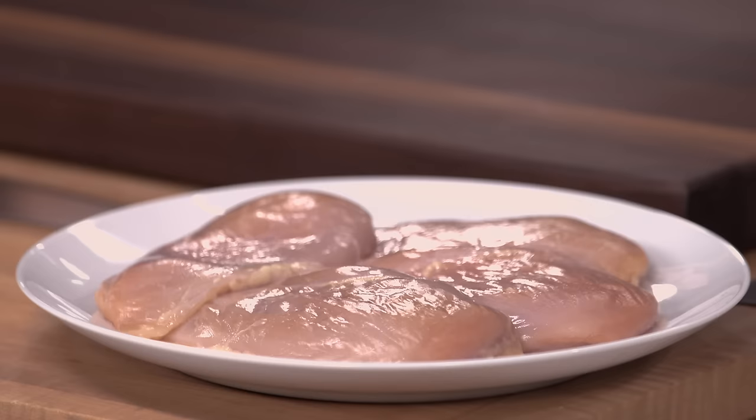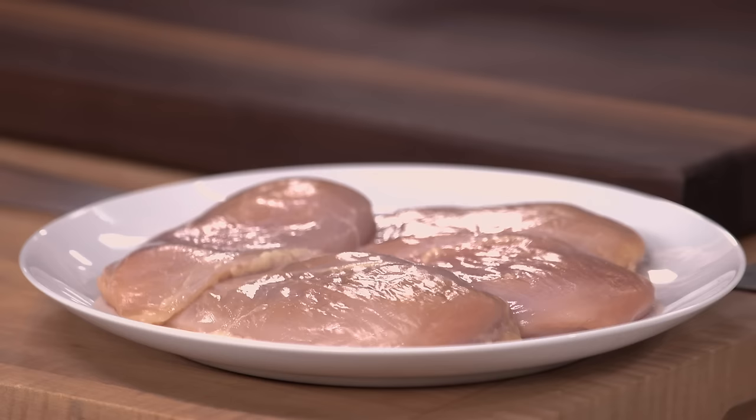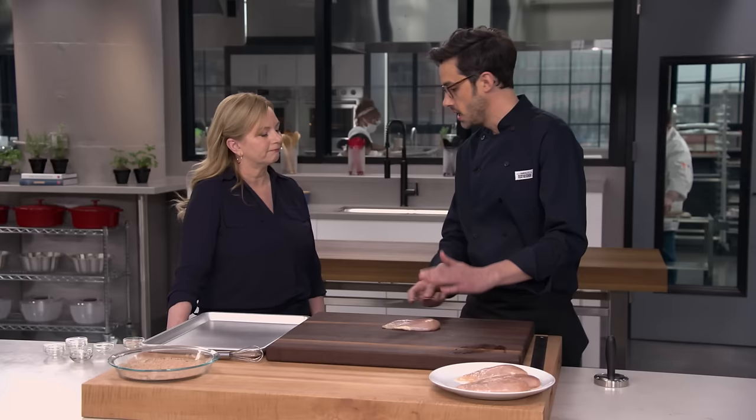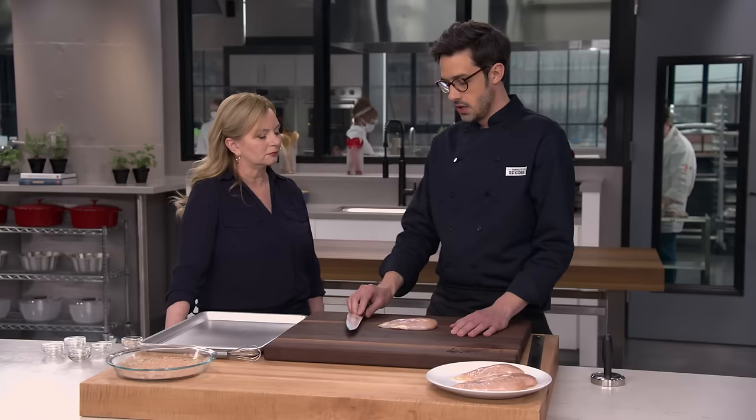We're working with four six-to-eight-ounce chicken breasts, and we're going to do cutlets. One of the reasons for that is we want them to cook through in the same amount of time it takes to get beautiful blackening on the outside. If you have a really thick whole breast, you'll actually get burning before the inside is done. Blackening really is a fine line between Maillard browning — which we love on steaks — and actual burning.